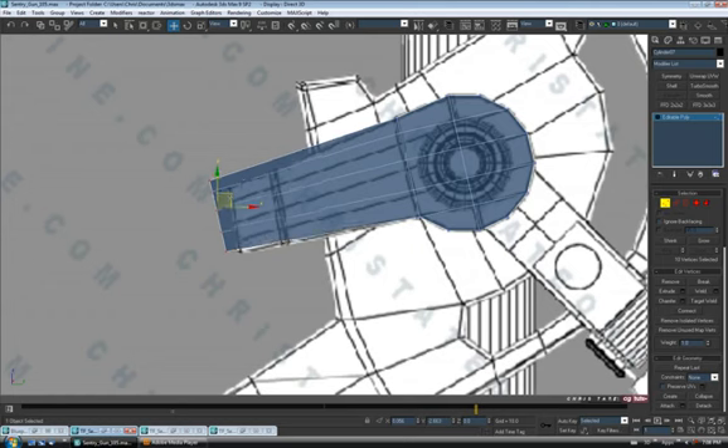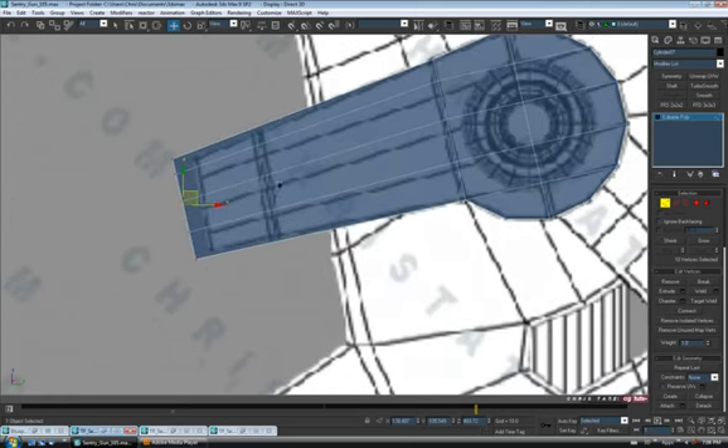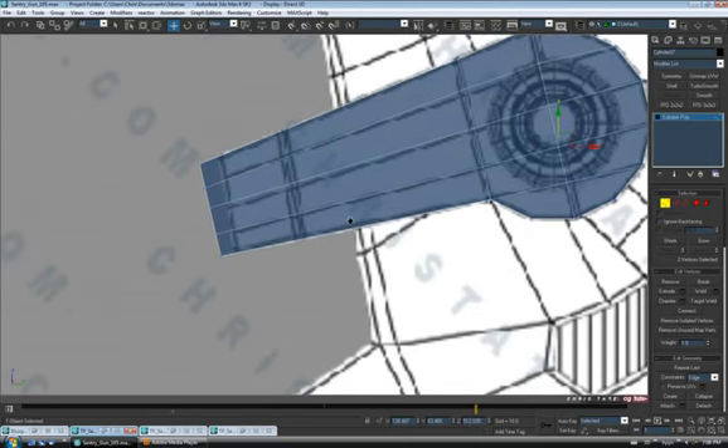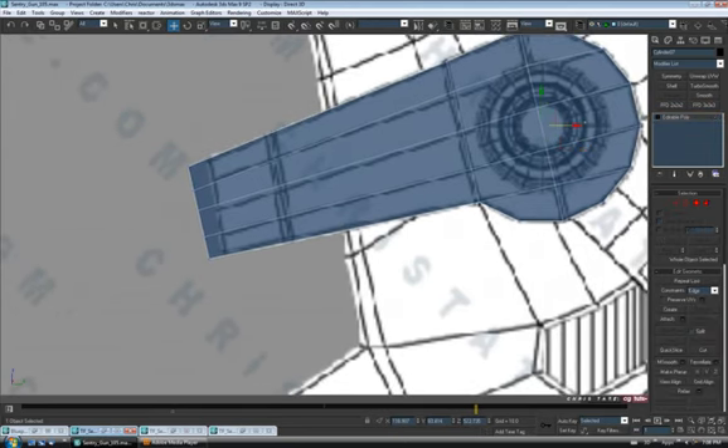Turn that back to view and move and pull this down to match the bottom angle. Go back up and grab these two, put edge constraints back on, and slide these down. Let's move these guys down as well — the center one down. It doesn't have to match the blueprint exactly, just want to kind of even everything out. And you can see we have that angled back, so let's use quick slice again — cut it right off.